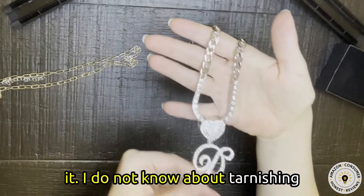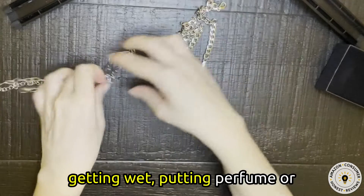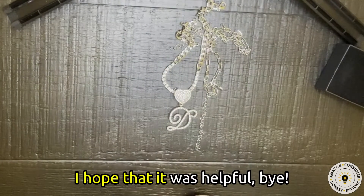I do not know about tarnishing and how long this finish would last, but I would probably avoid getting it wet, putting perfumes or lotions around it. Okay friends, that was my review. I hope that was helpful. Bye!